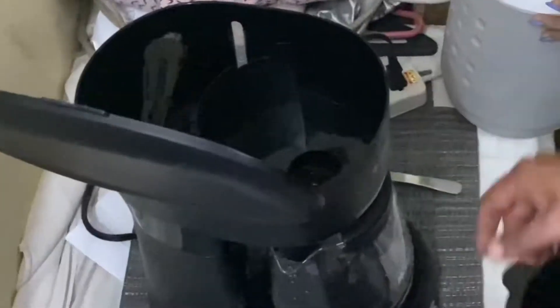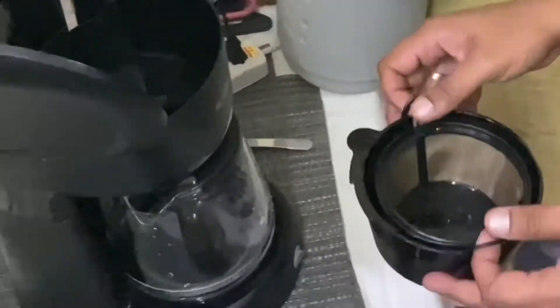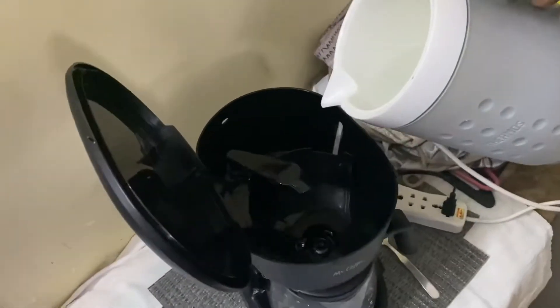I'll show you here — filter. This is where the water's gonna come through. Here's filter, here's where the filter goes. Oh, we don't want a filter.